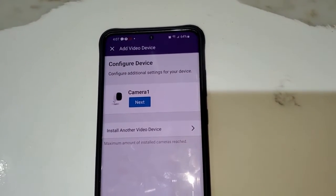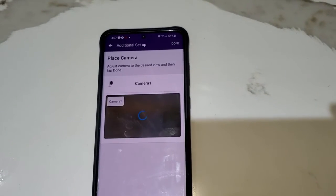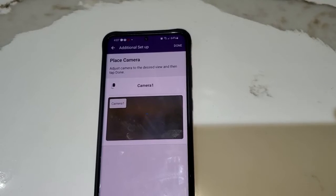Since the firmware has been upgraded, you're going to get a message like this. Click on Next and your camera will appear.